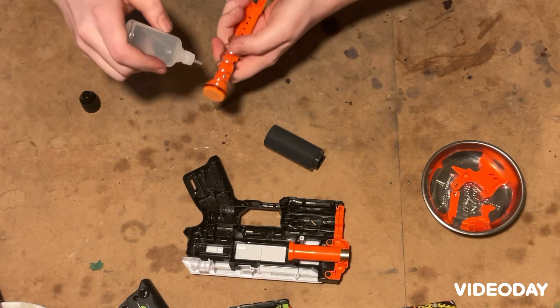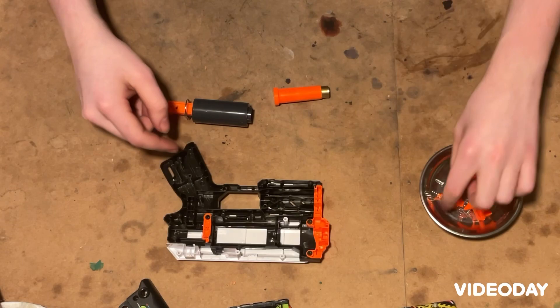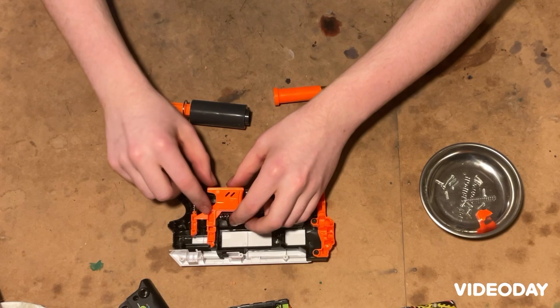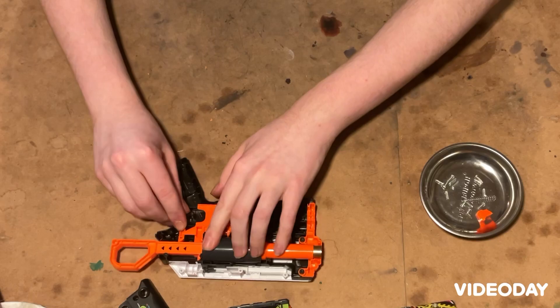I'm going to quickly re-lubricate the plunger tube with some slug slime. We're going to start with this lever piece — it needs to go with its little protrusion sticking up on this post. Then we can have the catch and its spring. Then we can have the trigger, with the hole on the trigger going on that protrusion on the lever. Make sure that is the correct position. Now we can add the plunger tube and barrel with the ring pointing up.